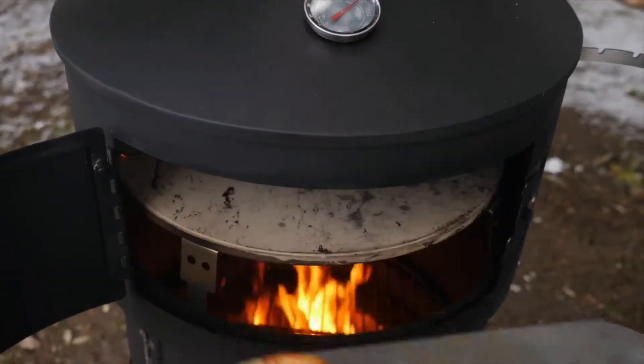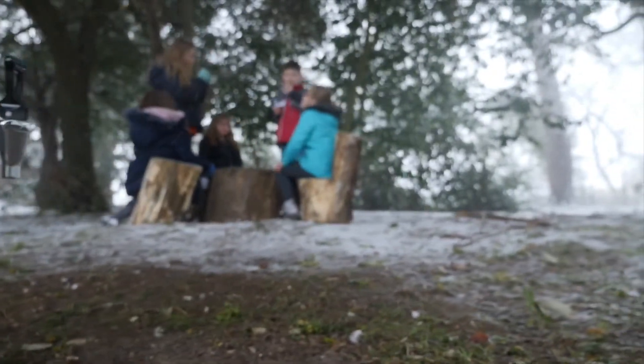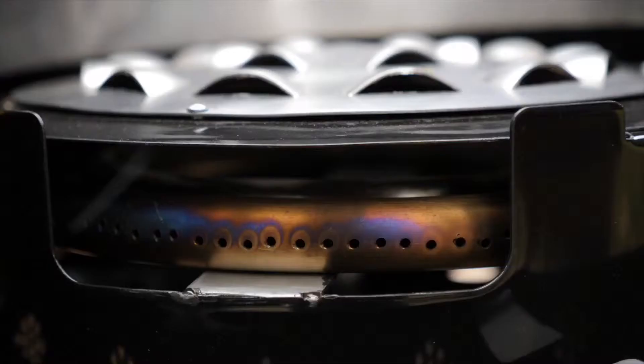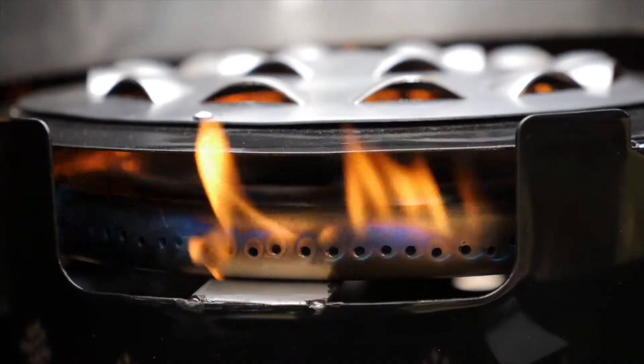Unlike most outdoor barbecues or fire pits, the Aquiforno 2 is incredibly versatile. The unique patented design gives you so many cooking choices from one simple collapsible unit.